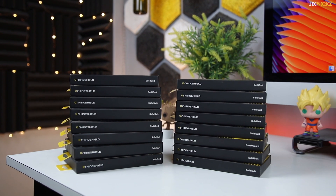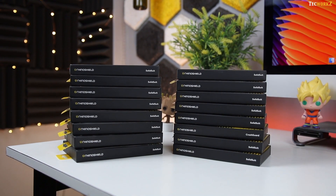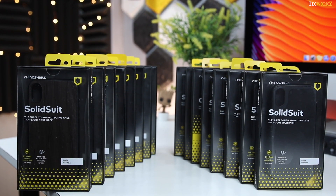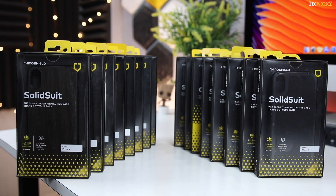Hey guys, it's Sagar from Techworks. A few weeks back, RhinoShield sent me a ton of their cases for various smartphones. So in this video, we will take a look at the RhinoShield Solid Suit cases for the iPhone X, Samsung Galaxy S9 Plus, Pixel 2, and the Asus Zenfone 5Z.